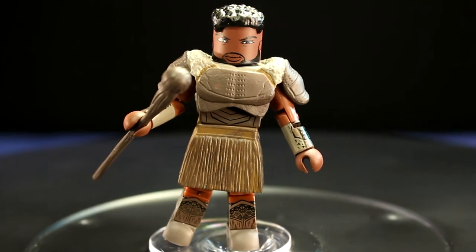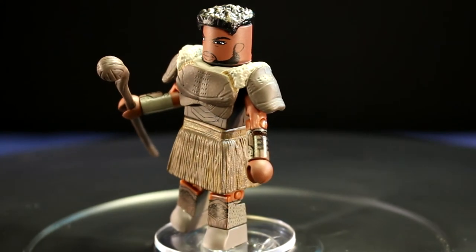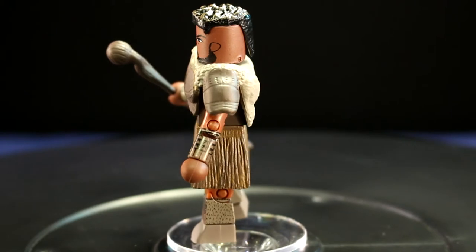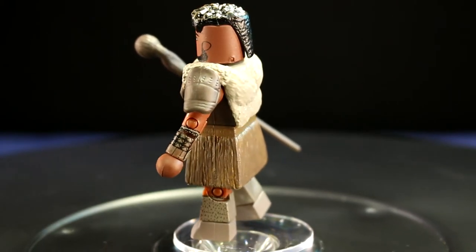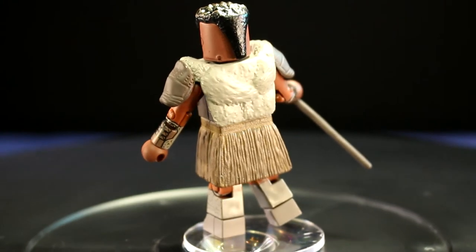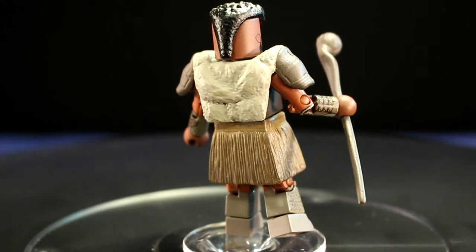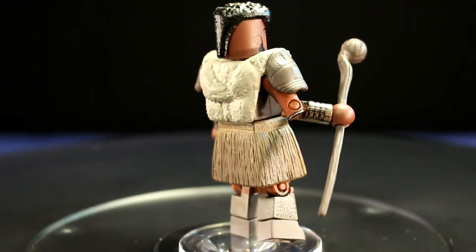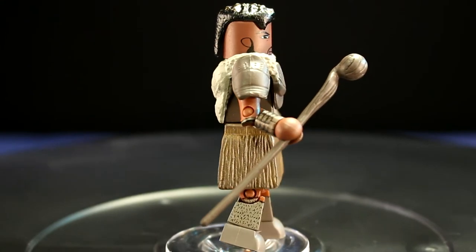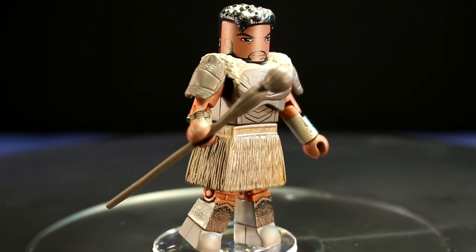M'Baku is a welcome Minimate. He bolsters the ranks of the MCU villains and isn't making many appearances in other action figure lines. He may not have the traditional look from the comics, but he still looks like someone not to be trifled with. His sculpted hair piece has some nice painted highlights that add depth to his overall look, and the face illustration is a good likeness for the actor. For this entire series, the amount of illustrated facial detail is outstanding — there are no other minifigures like it.